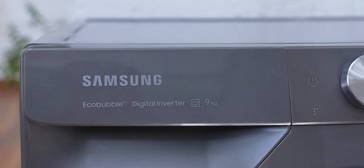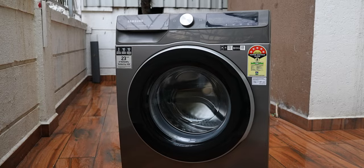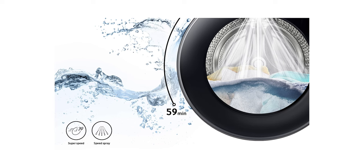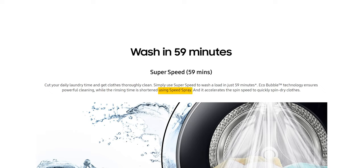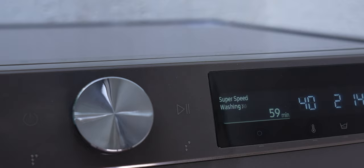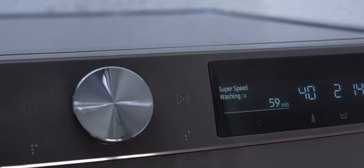The digital inverter technology used by Samsung for its washing machines has stronger magnets, offers powerful performance, and consumes far less energy too. There are a lot of additional cleaning modes I want to talk about, and I particularly like the super-speed cleaning mode that can clean your entire load in just 59 minutes. Essentially, Samsung's eco-bubble technology does the powerful cleaning, the rinsing time is reduced by speed spray technology, and the spin speed is increased so it can dry clothes faster as well.